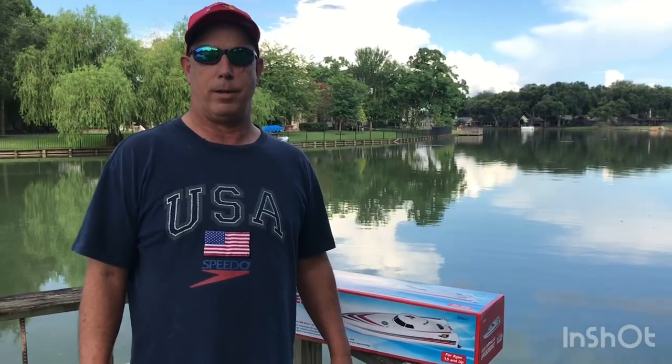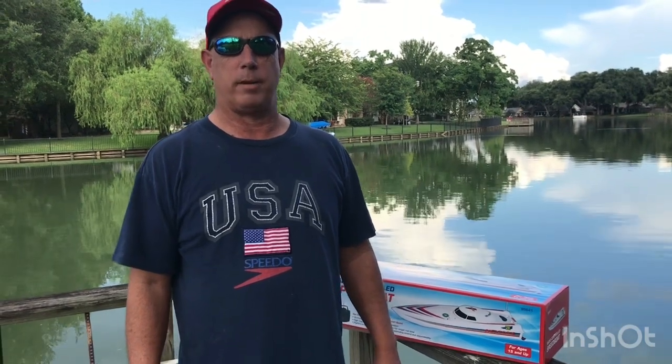Hello everybody, welcome back to my channel Double Jackpot. Today we've got an interesting video — the unboxing of a remote control speedboat purchased at Harbor Freight. I believe it was around 50 bucks at the time, though they've gone up a little since then. It's been about a year ago, and you can find these speedboats on Amazon and eBay that are a lot more advanced, but this is a fun little one.